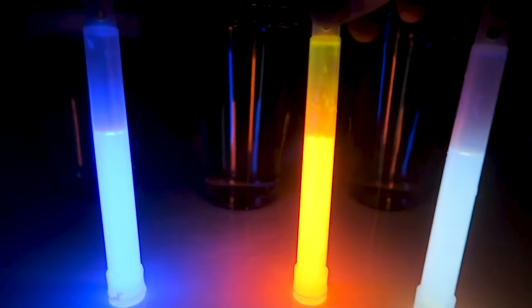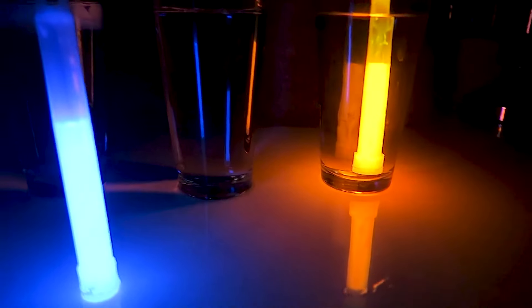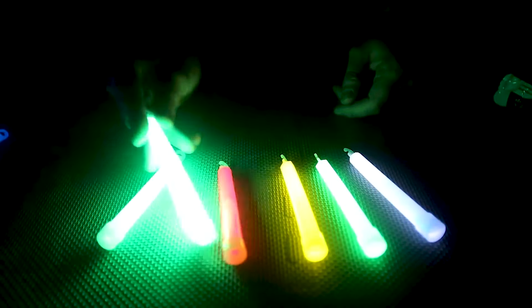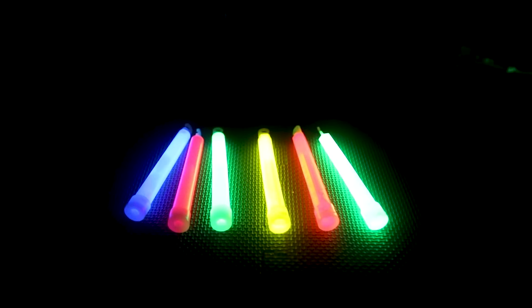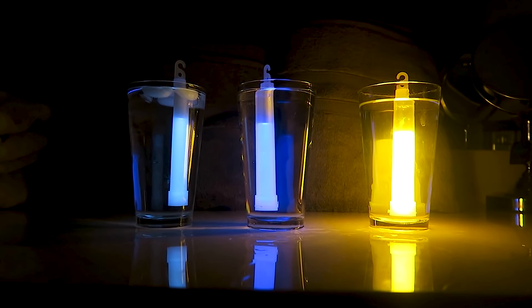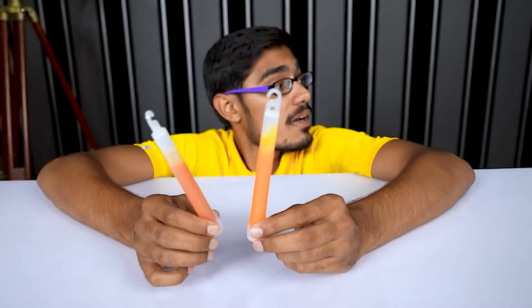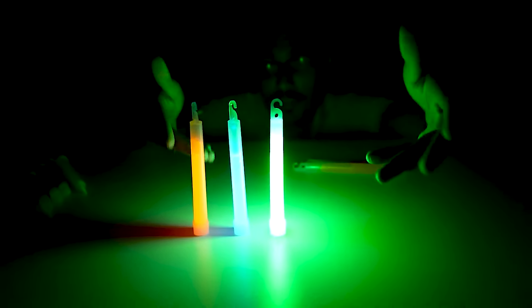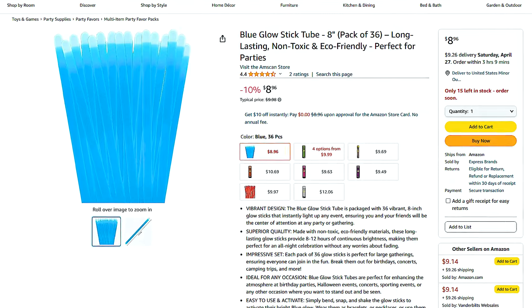Glow sticks are versatile light sources that can be a valuable addition to your emergency kit. They consist of a flexible, transparent plastic tube containing two separate chemicals — when you bend the stick, the tube breaks, mixing the chemicals and producing a soft, steady glow that can last up to 12 hours. They're useful not only for emergency lighting, but also for signaling, as their bright colors can attract attention in the dark. They can even serve as a fun distraction for children during stressful situations. You can find them for as low as $10 for a pack of 36 on Amazon.